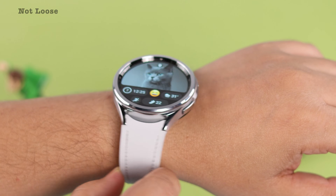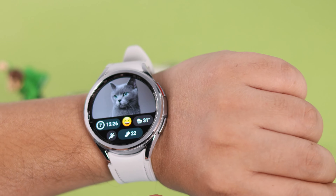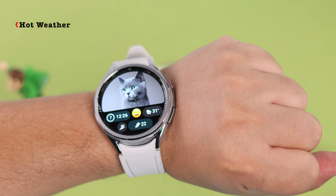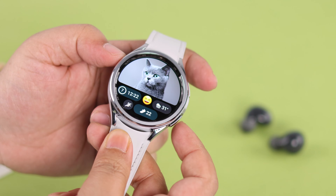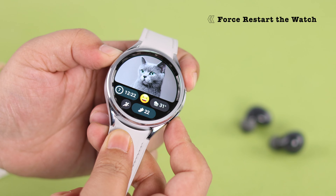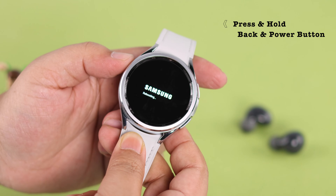First, make sure you're wearing the watch properly — not too loose, not too tight — because the motion sensor might not work otherwise. Also, hot or humid weather might be another cause. If that's not the issue, a forced restart can help: just press and hold both side buttons until you see the Samsung logo on your screen.